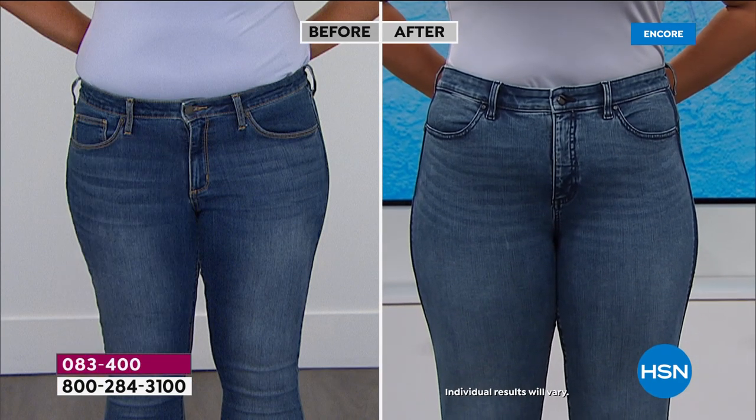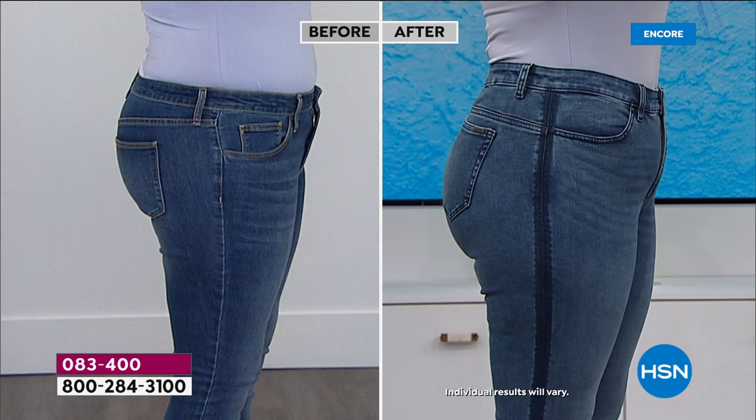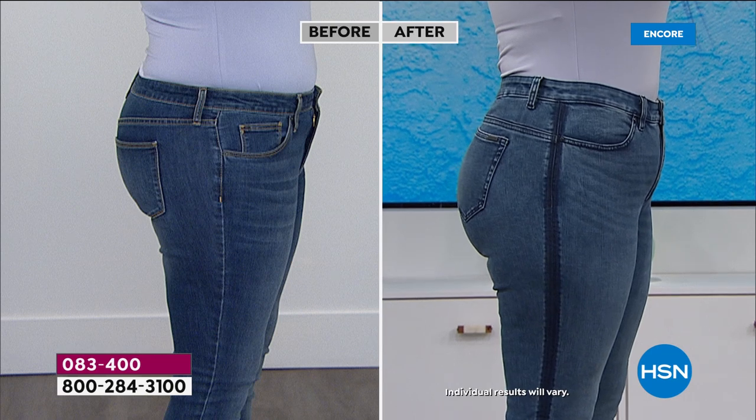They are nice and high-waisted — they suck you in. Look at the side shot: just beautiful, beautiful shape, that pretty curve in the back, really, really flattering. And then the backside as well is really the most special part.